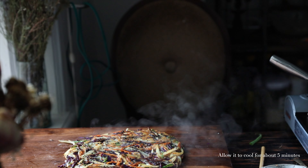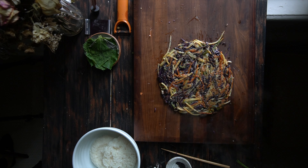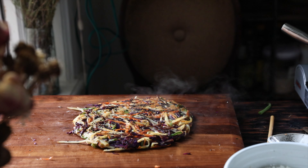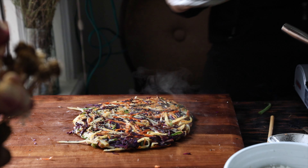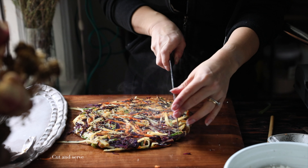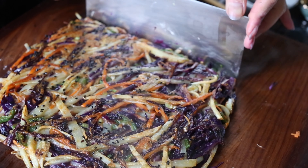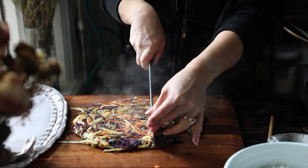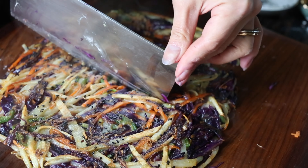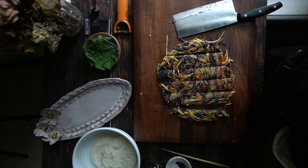Look at how beautiful that looks — that is a rainbow jeon. Jeon, by the way, is Korean for something like a pancake. There's no direct word for pancake in Korean, but it's basically the equivalent. You'll see all sorts of jeons — pajeon is a very popular one, that's scallion pancake. Haemul pajeon is the seafood scallion pancake if you're not vegan. Gamjajeon, which I've made before, is potato pancake.